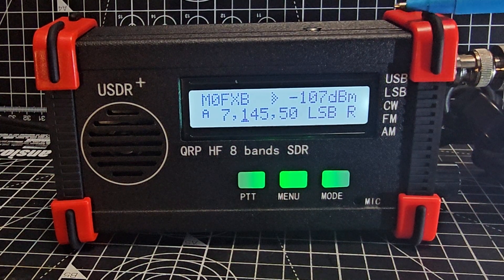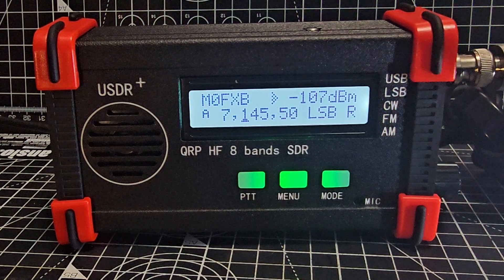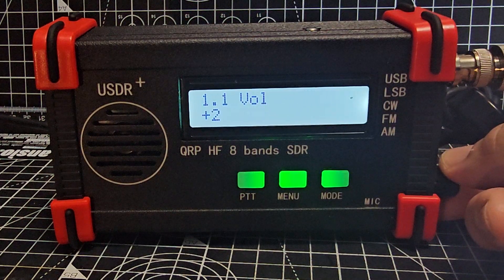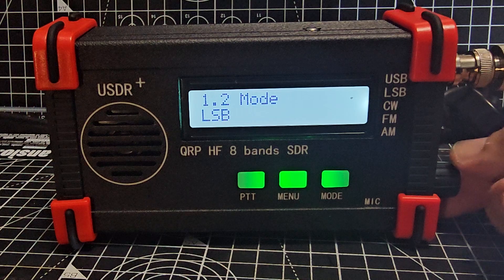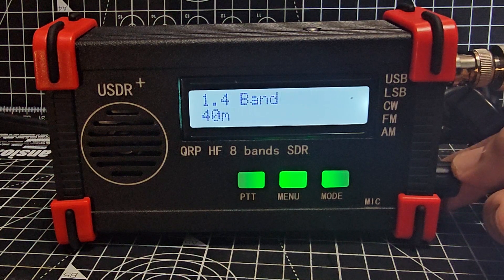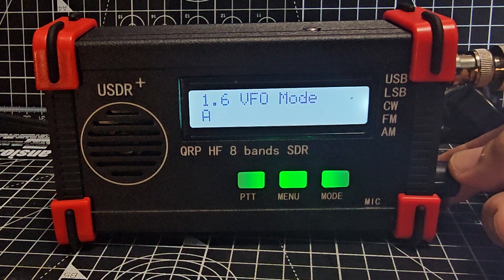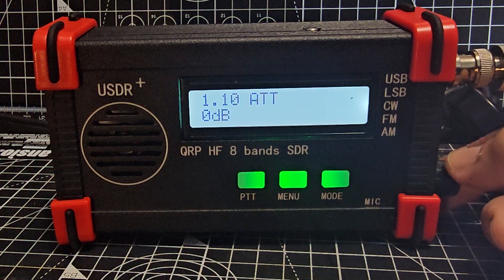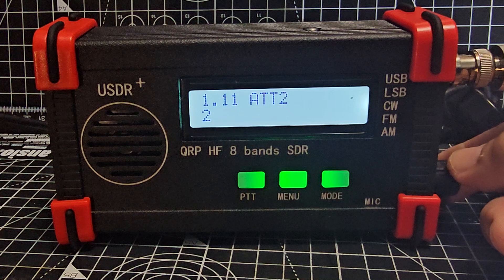The red corners have rubber bumpers as well. Going into the menu: press menu and cycle using the volume knob — you can change the mode, bandwidth, band, tune rate, VFO mode A or B, receive increment tuning — which is off at the moment — AGC, noise reduction, and attenuation ATT2. These are my recommended settings.